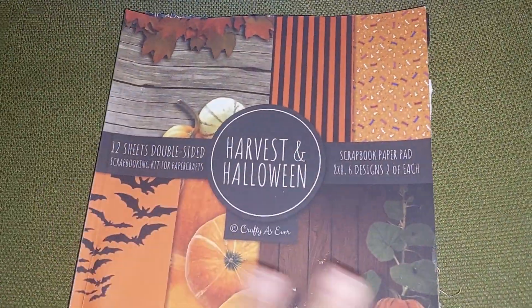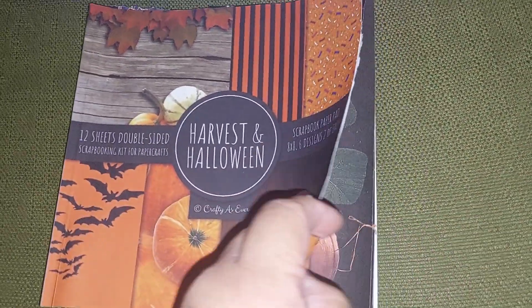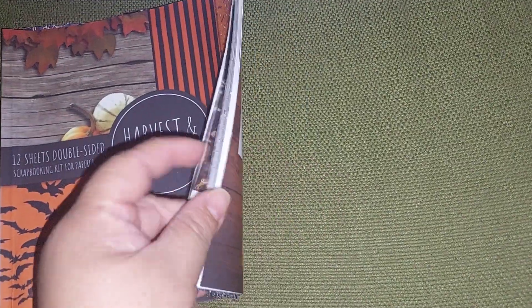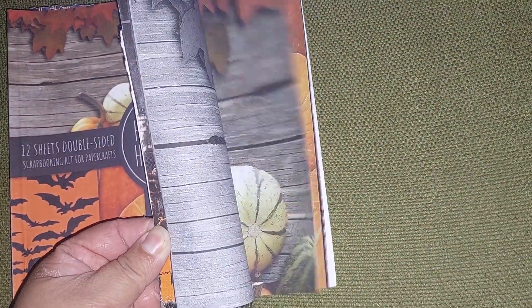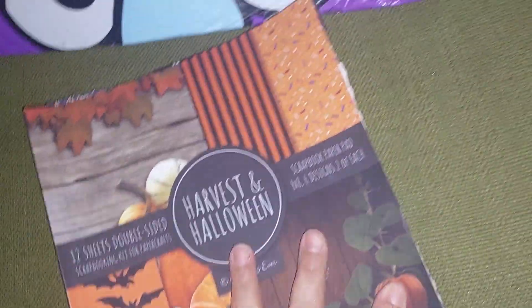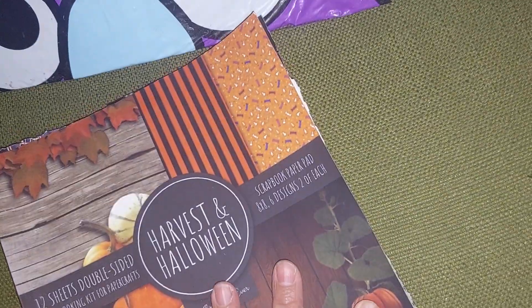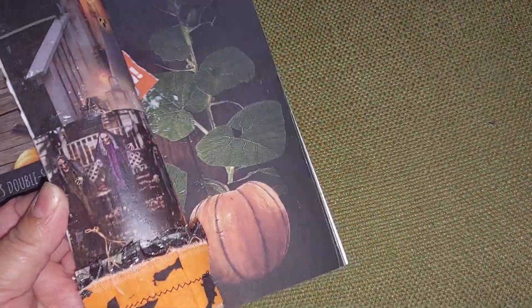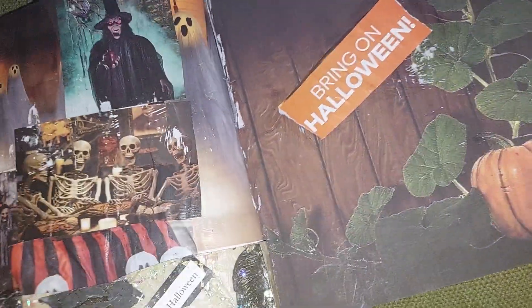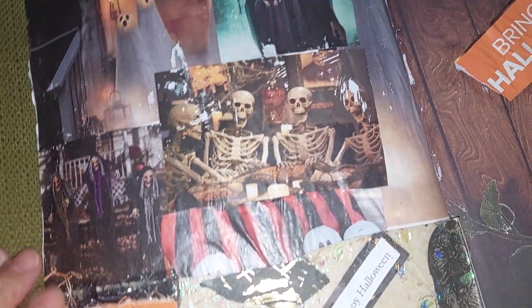I should have used this for my December Daily. I got this scrapbook paper pad — it's like a book — from Target last year or the year before. They had different ones. I did a collage, and this is the remainder of the master board I did.